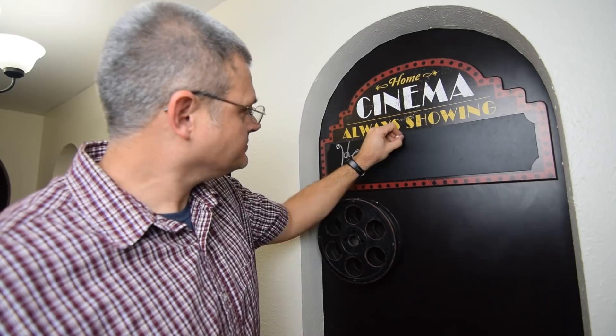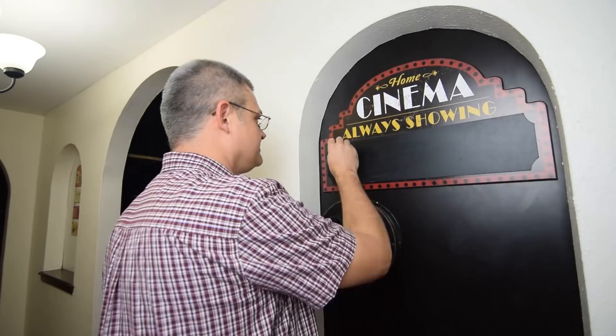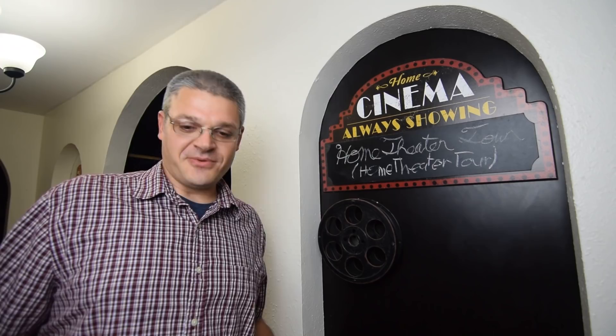Hi, I'm Dan with Family White TV and this is my home theater tour. For those of you who didn't learn how to write in cursive, and for those of you who are right-handed — yes. So let's begin. Of course here at the entryway we have the little signage.